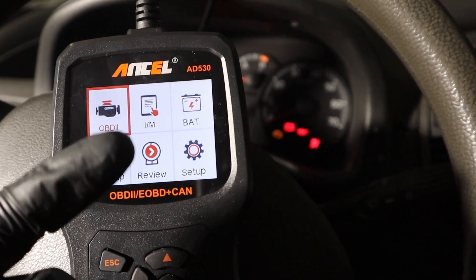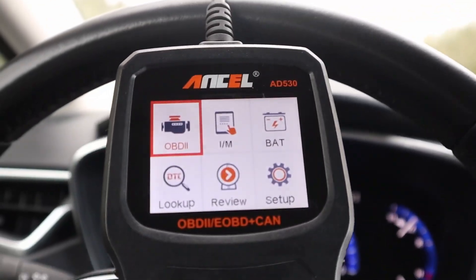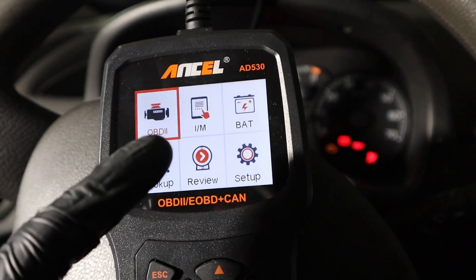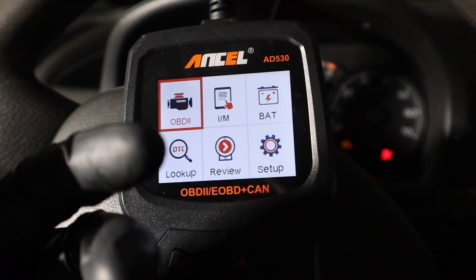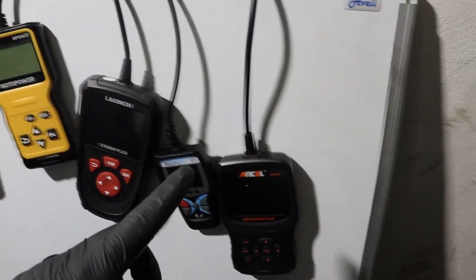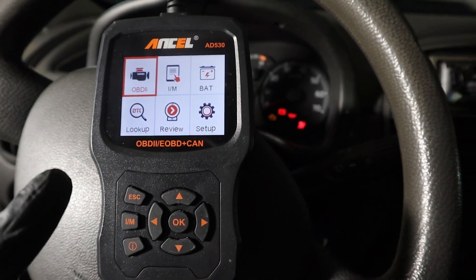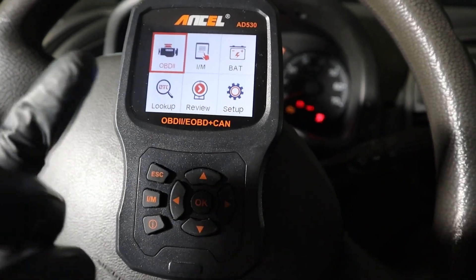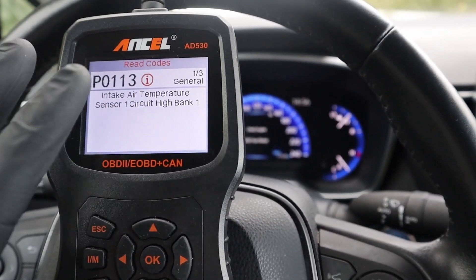Most of the codes you get are from the engine control module anyway. The great thing about these code readers is that they are extremely easy to use. There is no battery to worry about — they use power directly from your OBD port. You don't have to worry about connectivity issues like with some Bluetooth scanners. They are very easy to use — you just plug them in and work instantly. They are also very reliable and can easily last 10 years without breaking down.